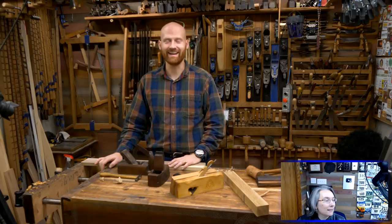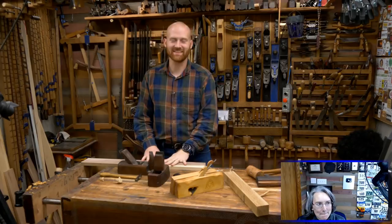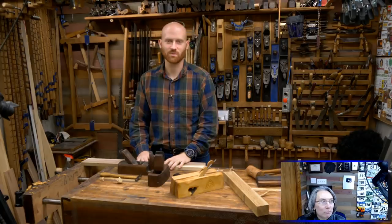We're going live. Hey y'all, I'm James Wright and welcome to my shop. This is a live stream — it's only like the 70th time the two of us have done it, and they keep changing it.